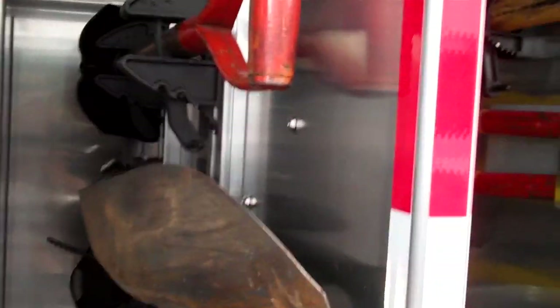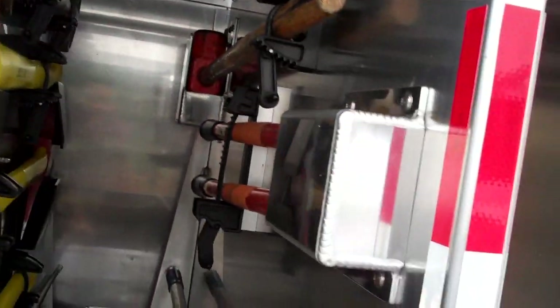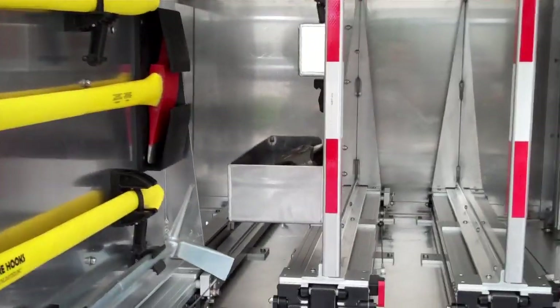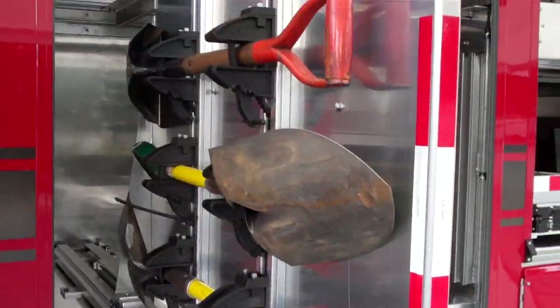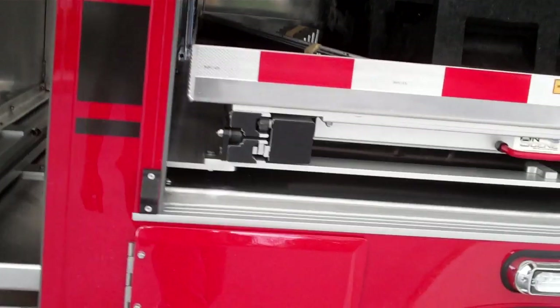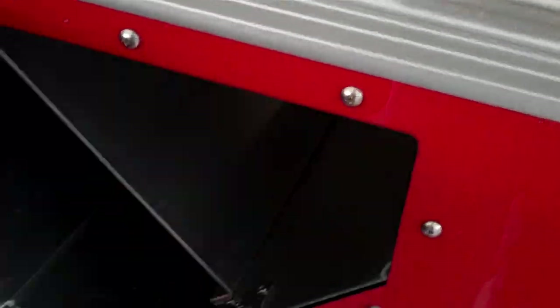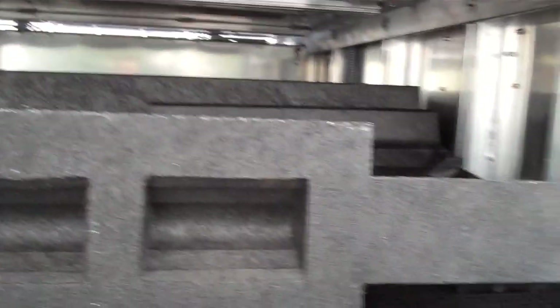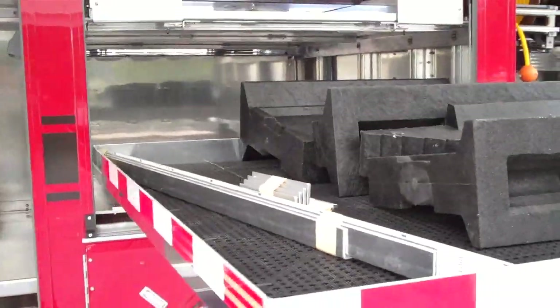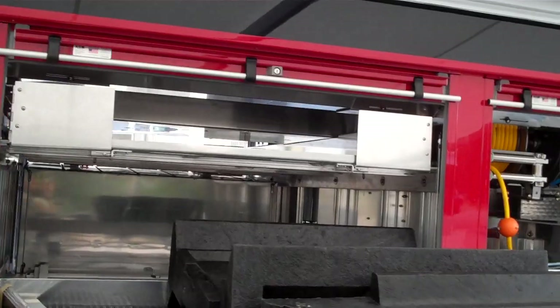You've got three tool boards here with custom tool mounting on the sides for axes, shovels, and stuff like that. Over the axle you've got some SCBA storage. In here you've got a 750 pound tray to pull out, as well as the transverse plywood module above it.